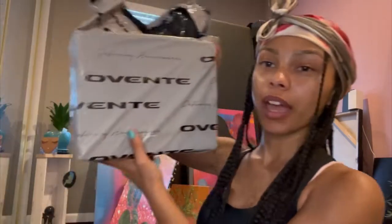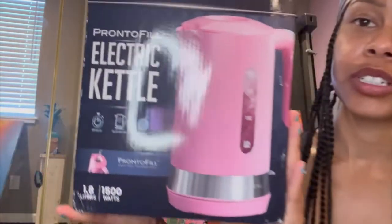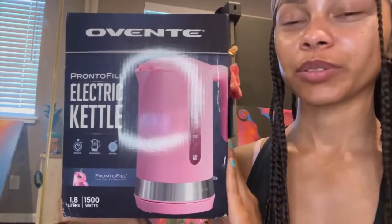This is the bag that it came in — I got this to be a little bit more professional. This is what the box looks like. Sorry about my ring light. It's called electric kettle.